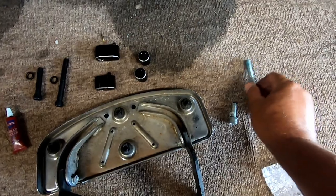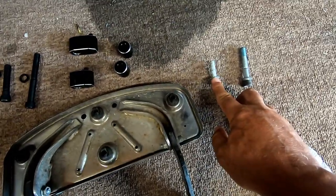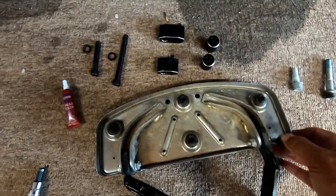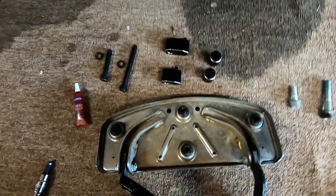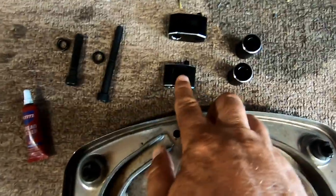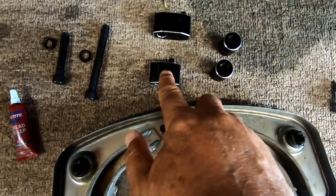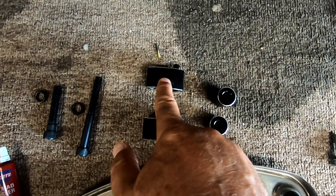These are the bolts I took out — these are your stock bolts. The long one is from the front, the short one is for the rear. This is what Kimimoto sends you in the package: two spacers. As you'll notice, one is shorter than the other. The shorter one goes on the right, the longer one goes on the left — as you're sitting on the motorcycle.